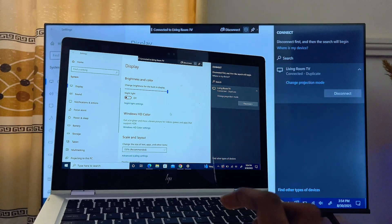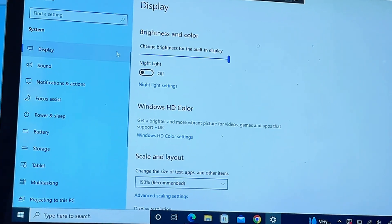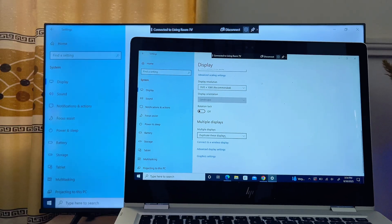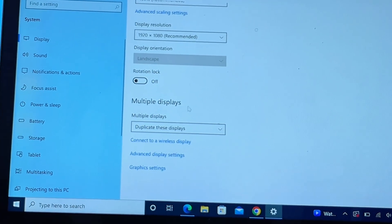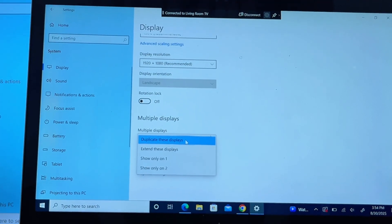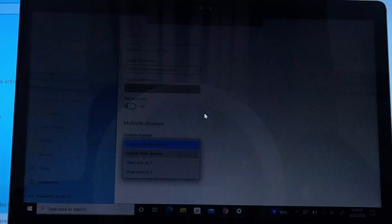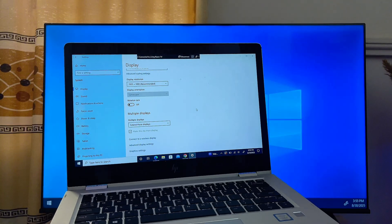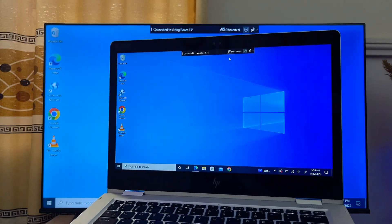With this method, you can also use your TV as a second screen or extended display for your laptop. Go to Display Settings — at the bottom under the Multiple Display option you'll see the Duplicate This Display option. Instead of duplicating, select Extend This Display, and your TV will now be used as a second screen or extended display for your laptop.